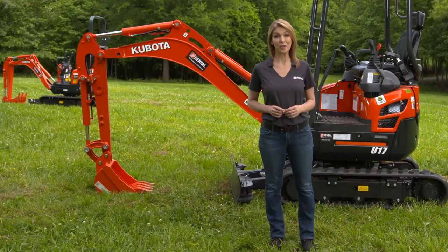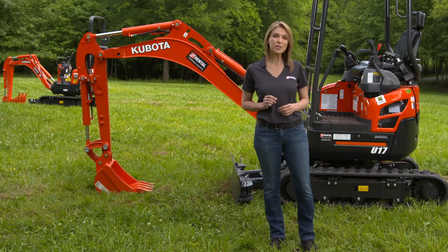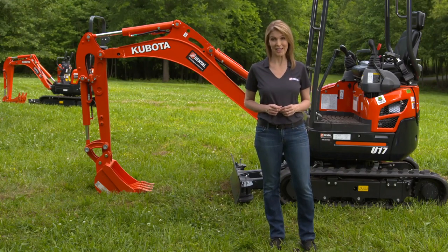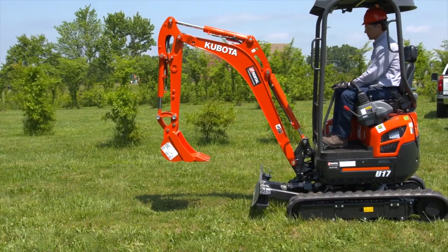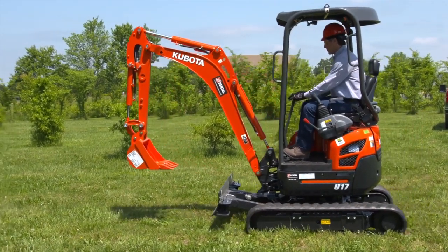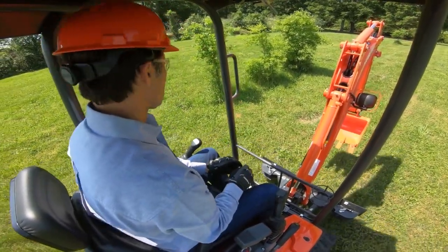This video covers a few of the more basic operations of this machine. Talk to your rental associate and consult the owner's manual for more information on additional uses. To begin, push the throttle forward to increase the engine speed. Ensure the bucket and blade are raised above the ground. Push the drive levers forward to move the machine forward and pull them back to move in reverse.